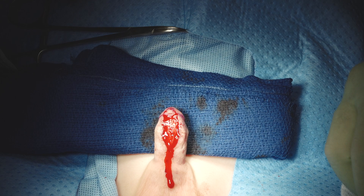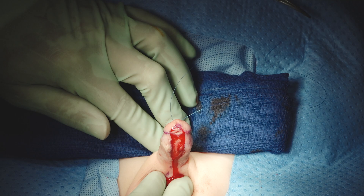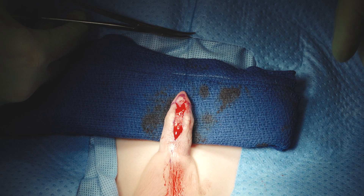We can check for curvature now — he's actually giving us a natural erection at this moment. That shows he's perfectly straight: totally hard and totally straight. But again, it's really important to take that moment and confirm that.